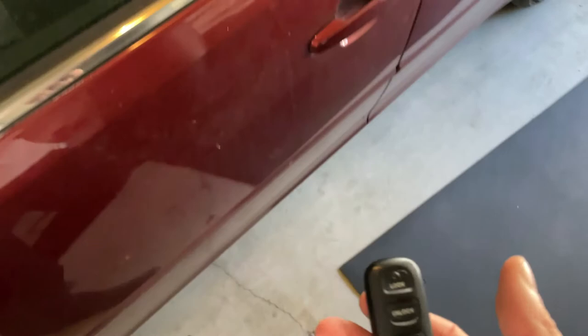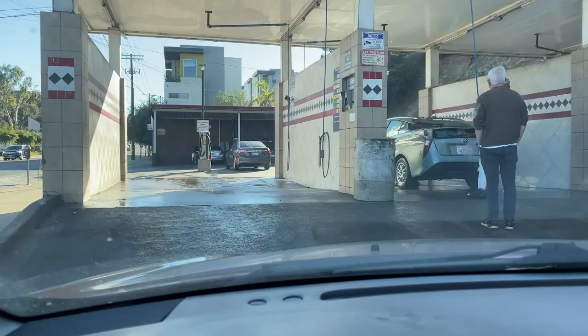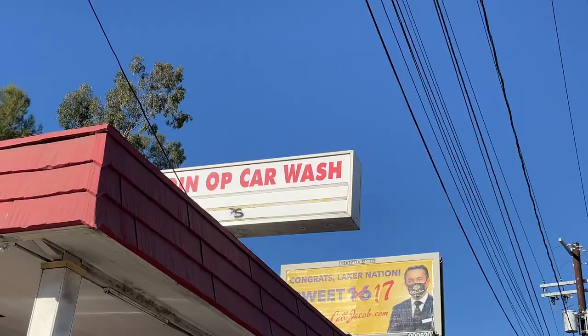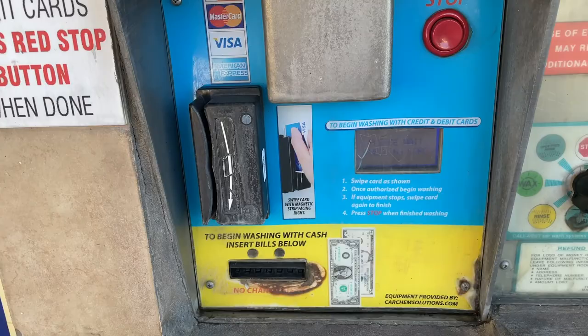Grab your keys and get in your car and head over to the grocery store. There's a ton of grocery stores to choose from, and on the drive over you realize you might need a car wash. So you pull into the car wash, get your mask on, and that way you'll be safe. Take your card and try to use the machine, but the machine is broken so you've got to go get some coins.